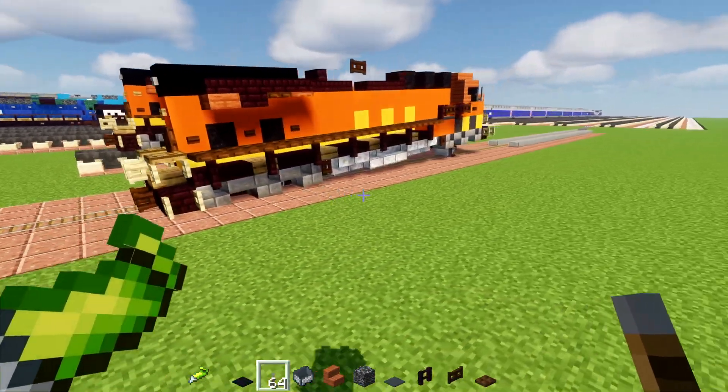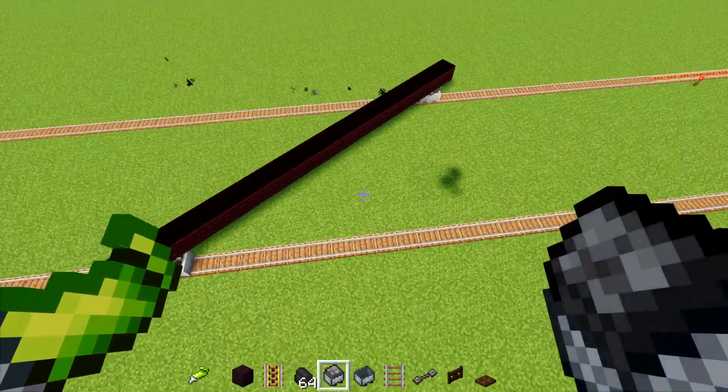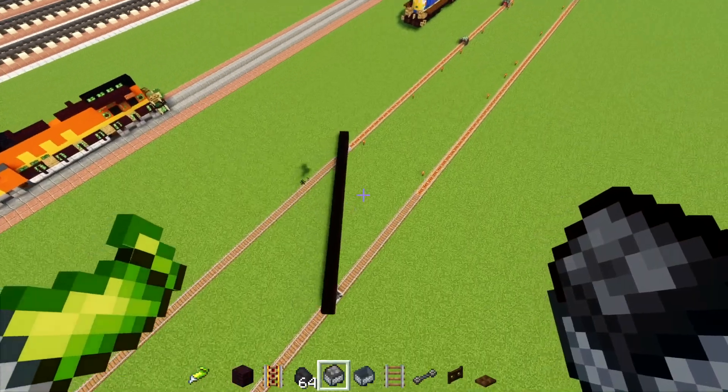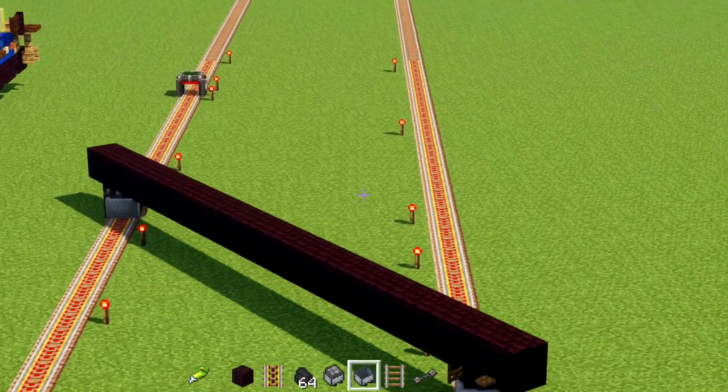Are you kidding me? Let's go! Alright, it is multi-track drifting. Look at that — I didn't even expect this to happen.